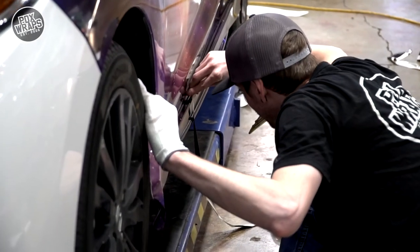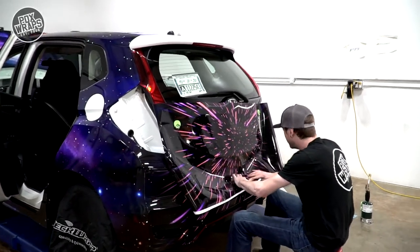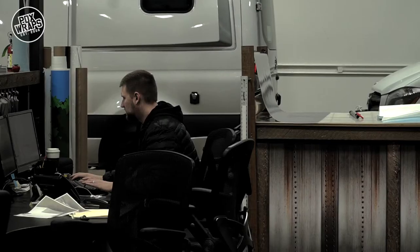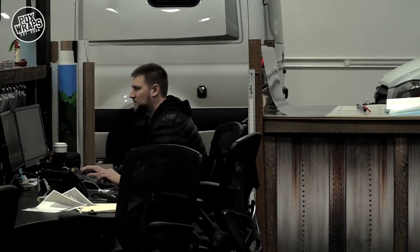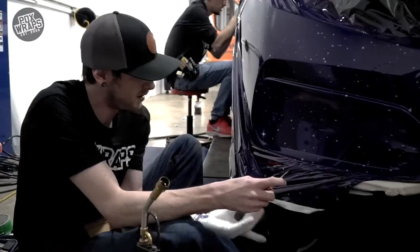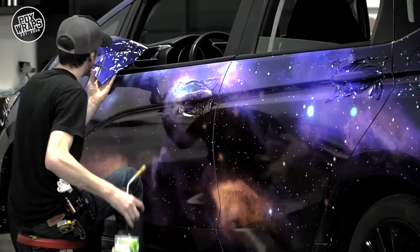We completed this entire Honda Fit project here. We started with a custom design Galaxy wrap by our designer Chris. He did an awesome job coming up with the design flowing totally around the car. After Chris Dreadless got done installing it...